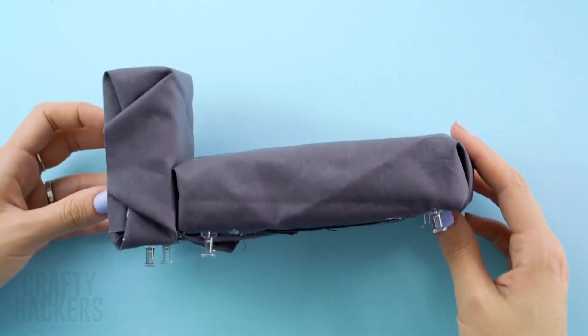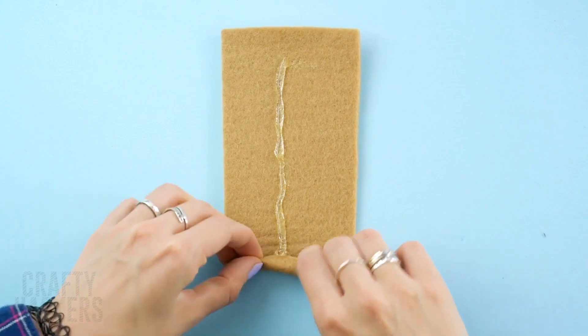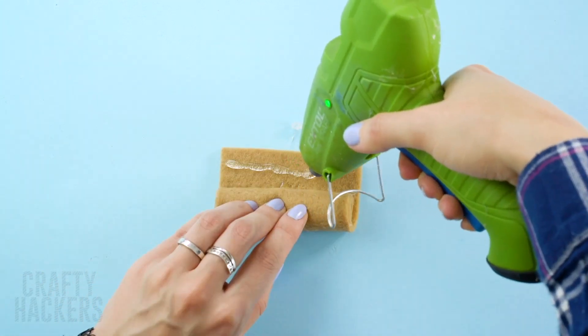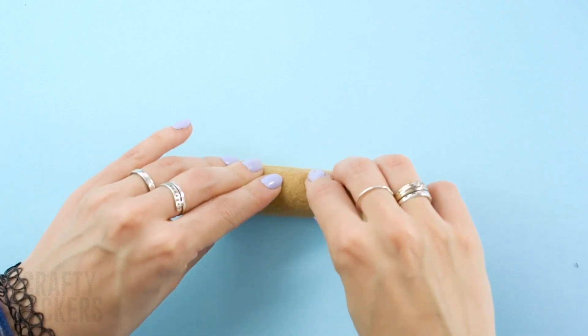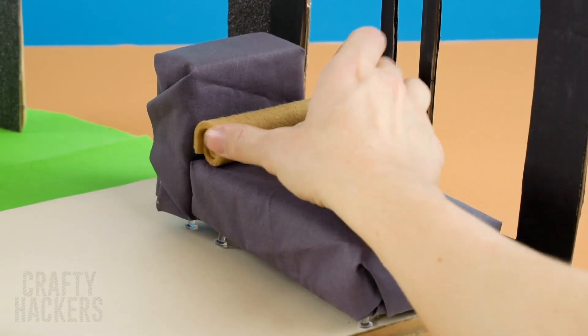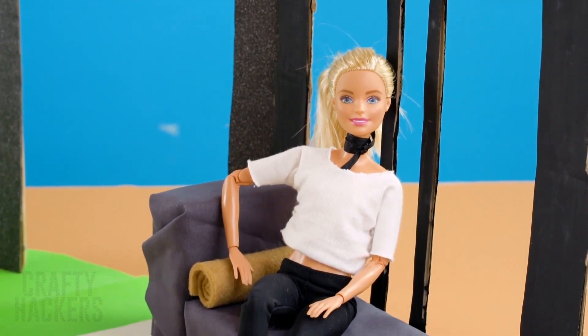Almost done! Grab a strip of felt and roll it together tightly — it's going to be a pillow! Barbie looks so chic on her brand new sofa.